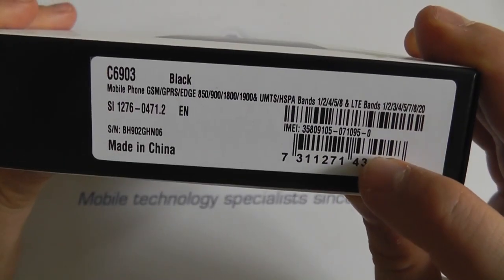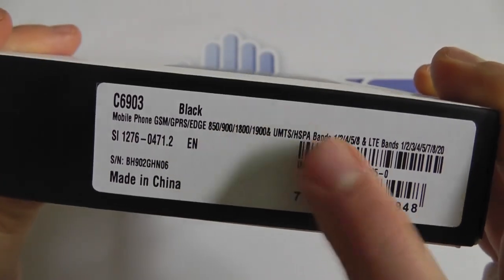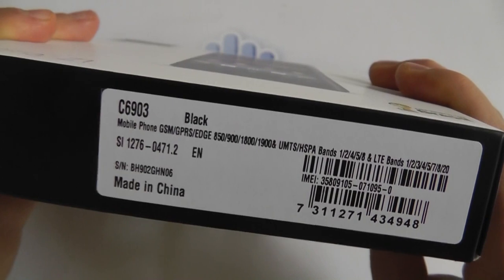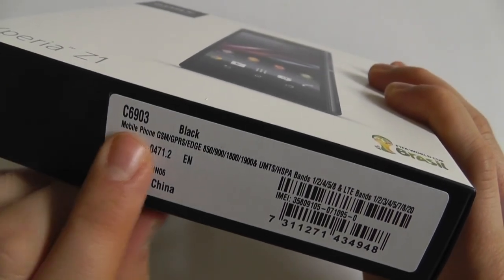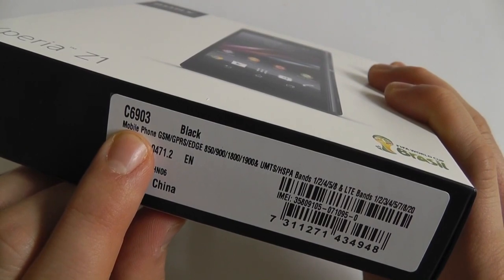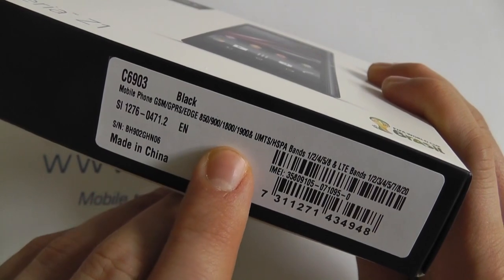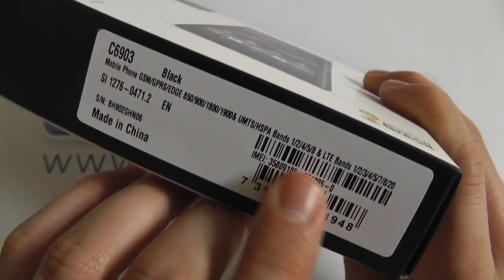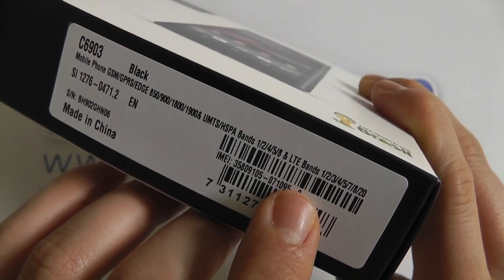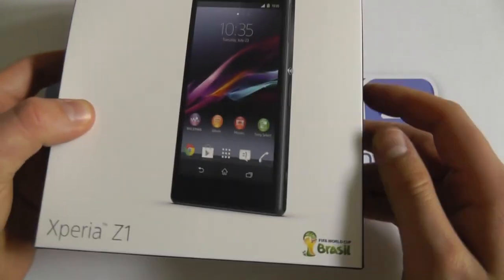Taking a look at the packaging, we've got the black variant here but there is also a white and purple variant available for purchase. We've got the model number which is the C6903 and you can see some of the specs regarding the GSM frequencies. We've got UMTS or HSPA and we've also got LTE bands 1, 2, 3, 4, 5, 7, 8 and 20. So 4G is built into this device.